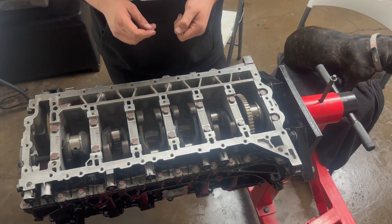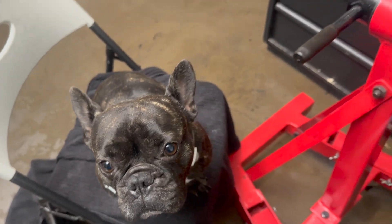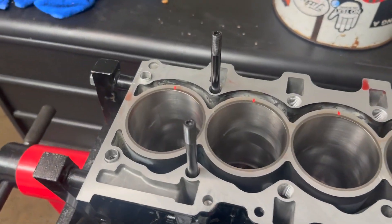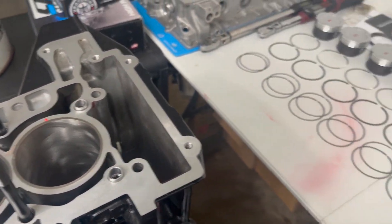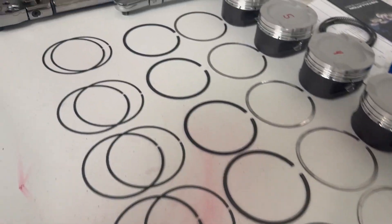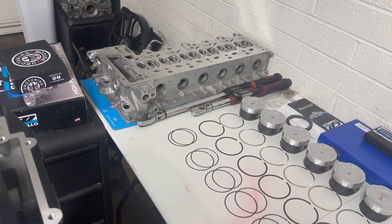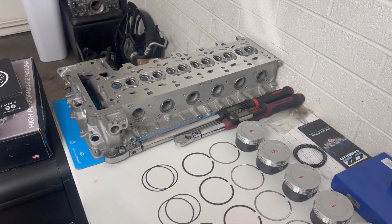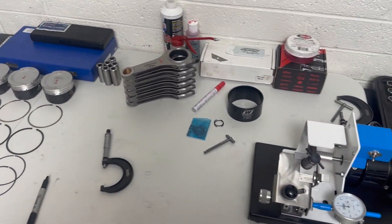In the next video I am going to show you guys how to set the tolerances for the piston rings, and after that I'm going to put the Ferrea valve springs and all my valves back in the head and lap them in, then do the timing set and get this thing together.